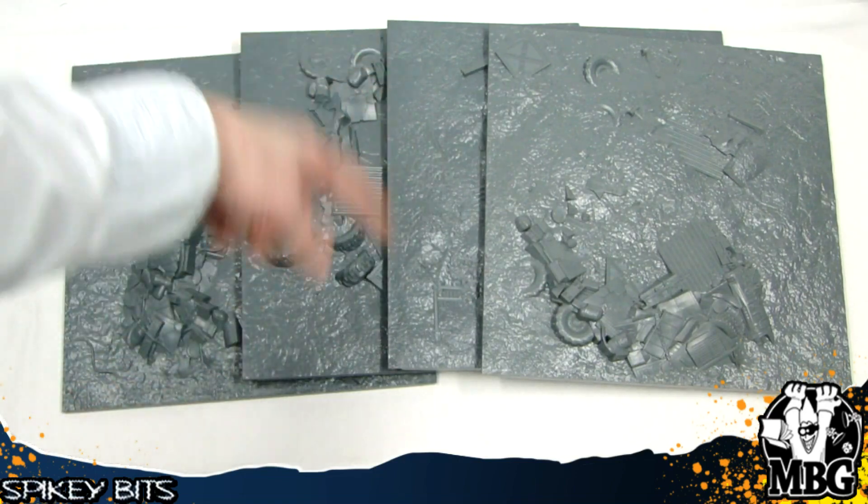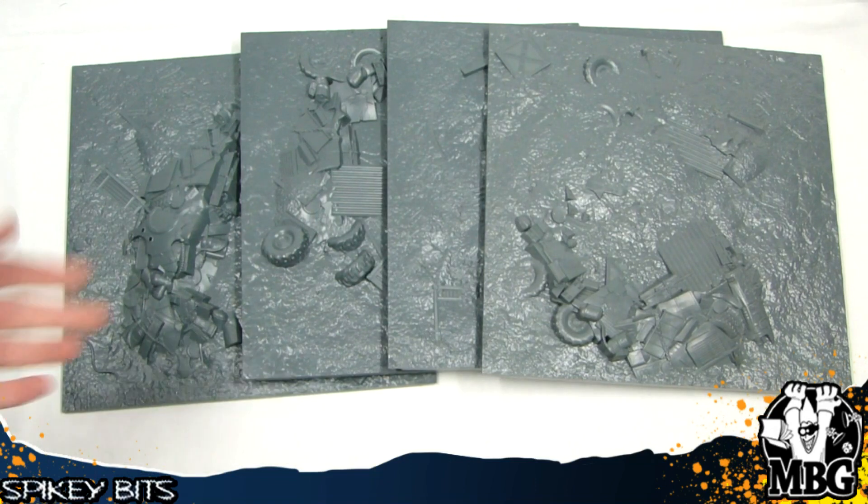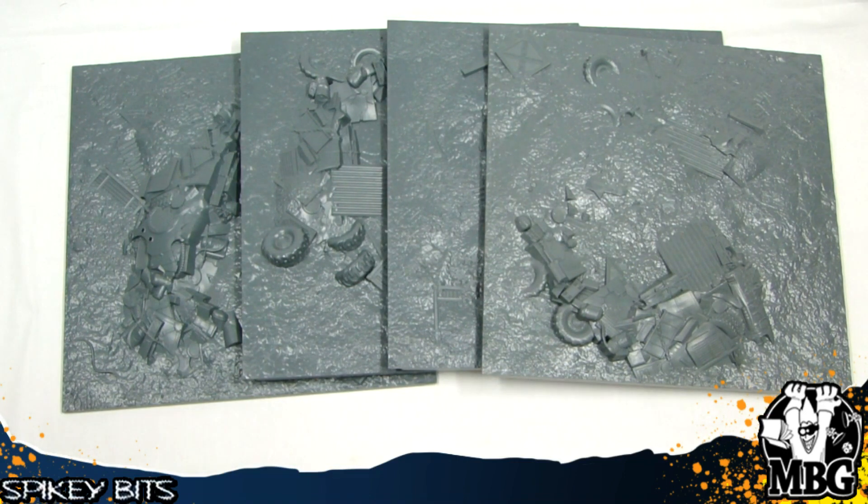What's really nice about these is that they're one by one squares. So they're very easy to store, to pick up, to move around. A lot more interchangeable possibilities than some of the other boards out there that might be a 2x2 kind of configuration. They can still be locked into 2x2 configurations and moved around depending on what you're trying to do, but the 1x1 really lends itself a lot better to transportation and storage.